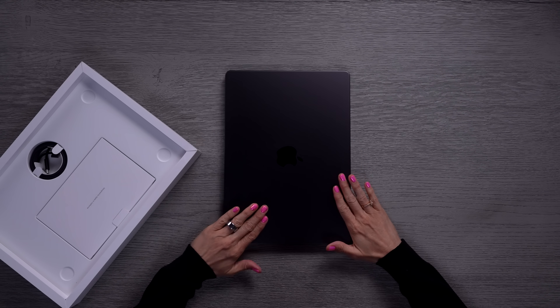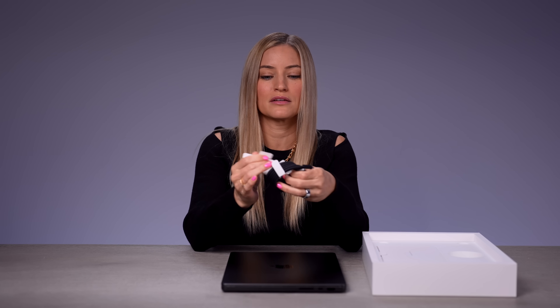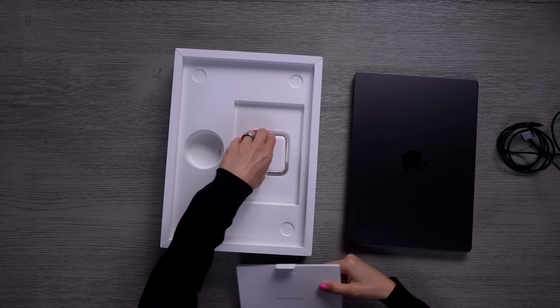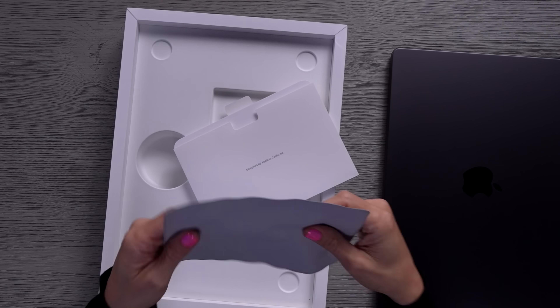Here it is — this is the Space Black, so pretty. We've also got a Space Black power cable, which I actually forgot they do color match. I know we all wanted MagSafe to come back but I don't really use the MagSafe cables — I'm always traveling so I have a USB-C cable, or I have it docked at my desk which is already powered. We've got a little charging brick and a polishing cloth for the nano texture display.